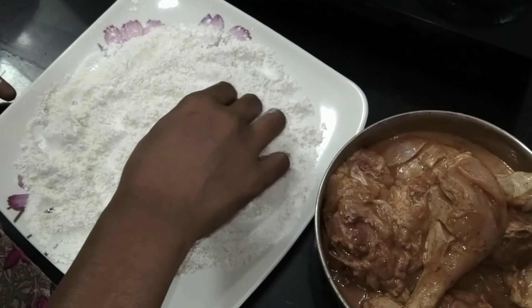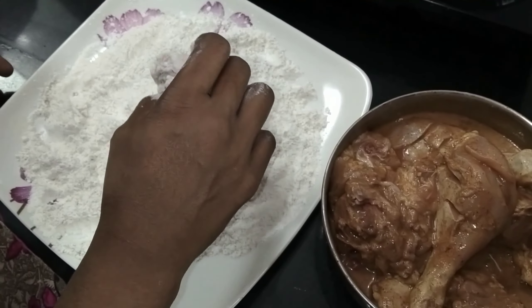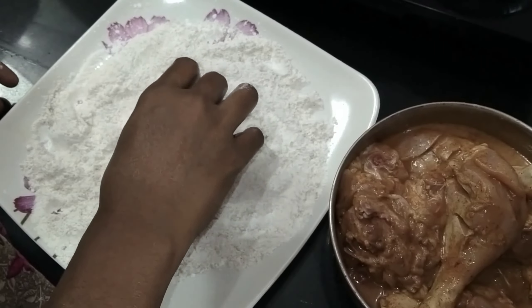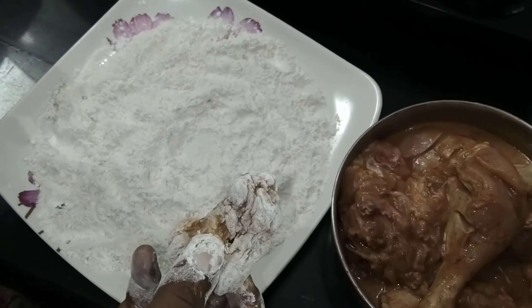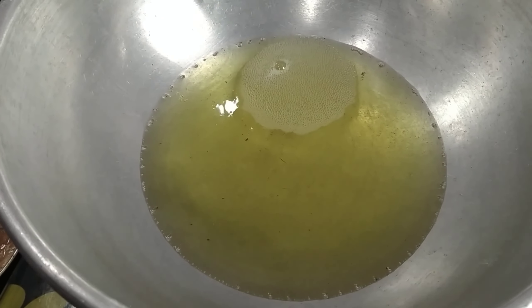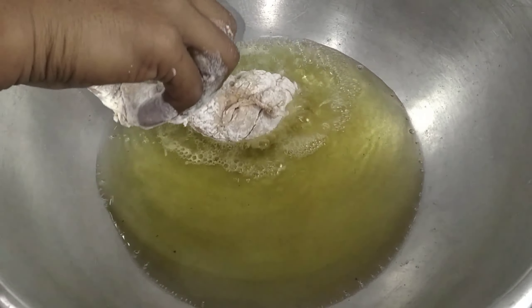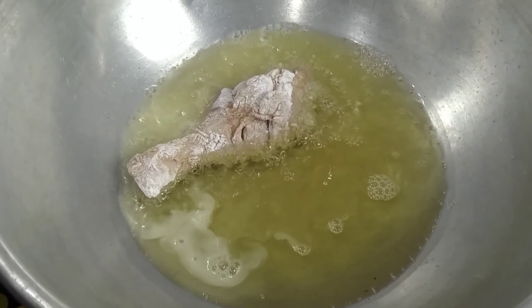Add the egg and water. Add the egg until it is done. Add it in and keep it in the middle of the cooking.